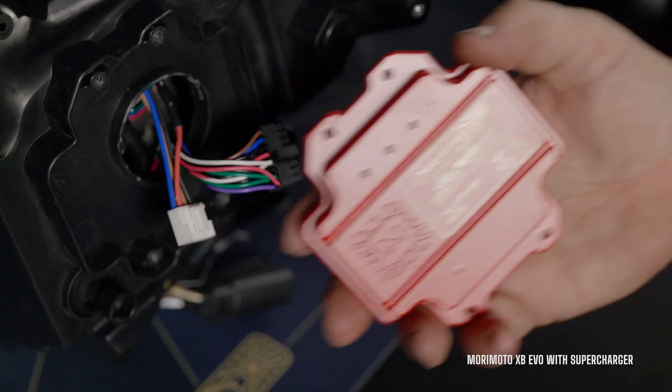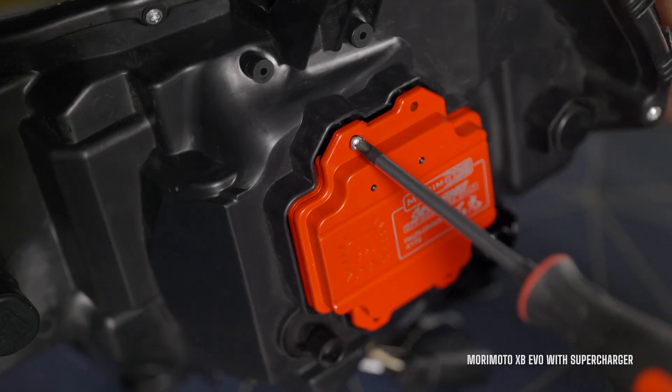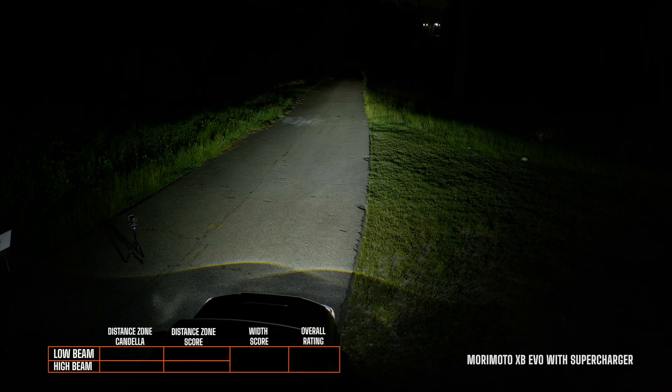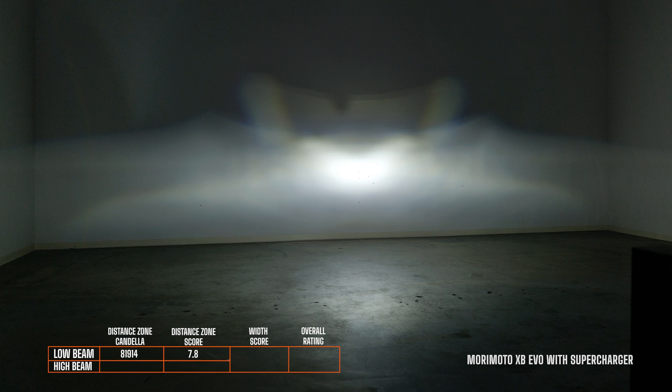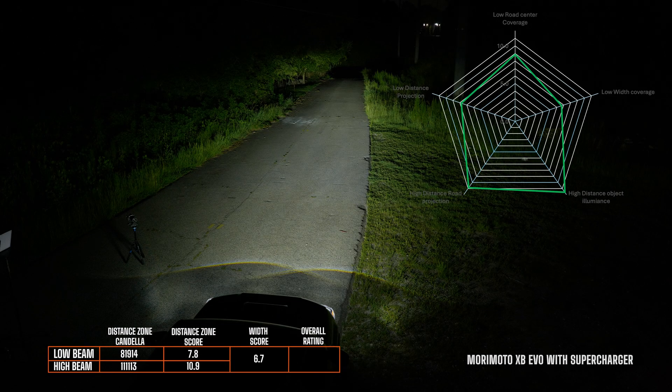On the back side of this XB EVO headlight housing, if you remove the original driver and purchase the supercharger driver and slap that on, you would get a low beam score of 7.8, a high beam score of 10.9, and a width score of 6.7, so your overall rating is a 9.2.